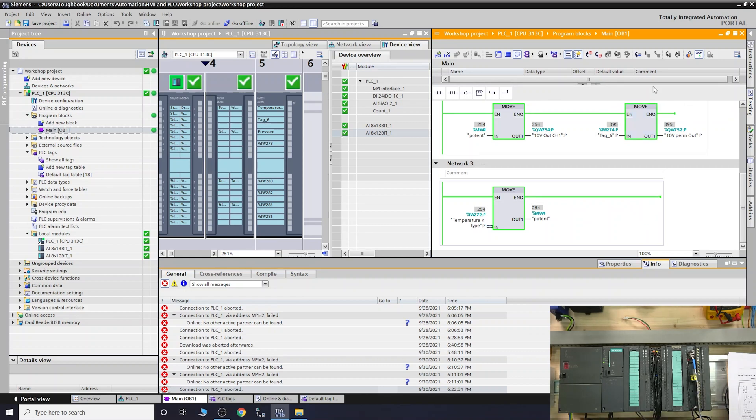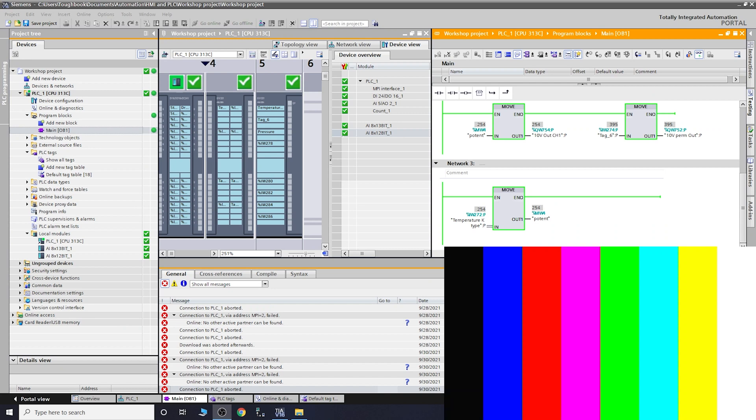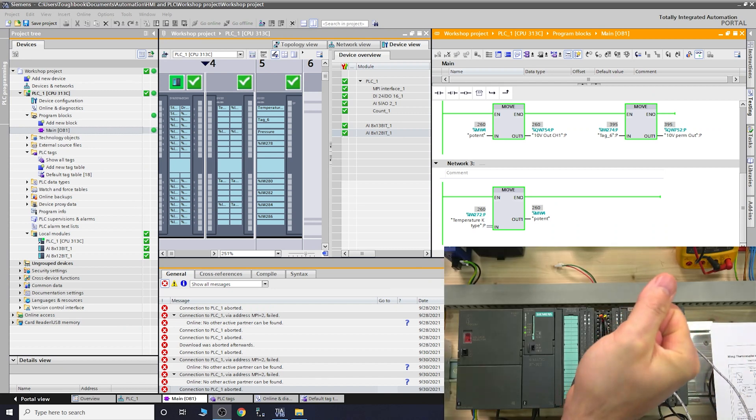Channel IW274 — the tag visible in the monitor — is the shorted wire connection. It's giving a reading of around 395°C, but as you understand, that's just the diagnostics channel with the shorting link. Now I'm going to place my hand on the thermocouple to warm it up, and as you can see the temperature starts rising slowly but surely — inducing extra heat into the probe.